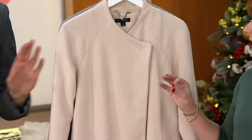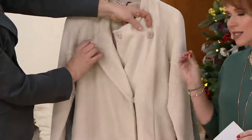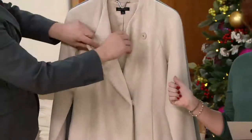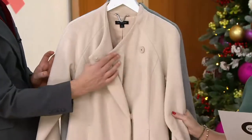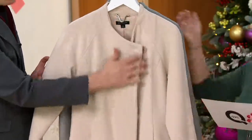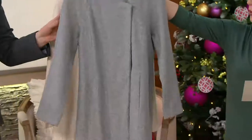So if you want something that is sophisticated, that is elegant, that is not fussy, this is going to definitely fit the bill. And we have two colors. This is the Sand Dune, extra small through 2X — it's a very oatmeal-y-like color. And then we have the gray, extra small through 3X.